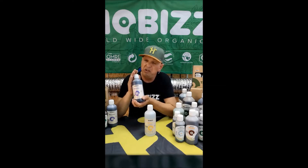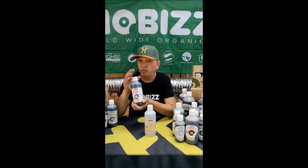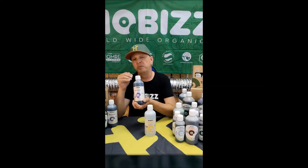This is the only organic pH Plus product that you can find on the market today. It has a pH of 11. If you use approximately 0.5 milliliter per 1 liter, your pH will go up by 1.